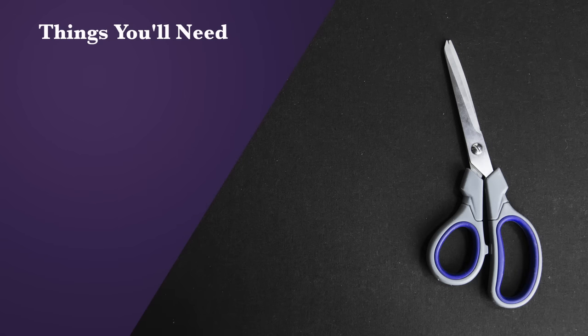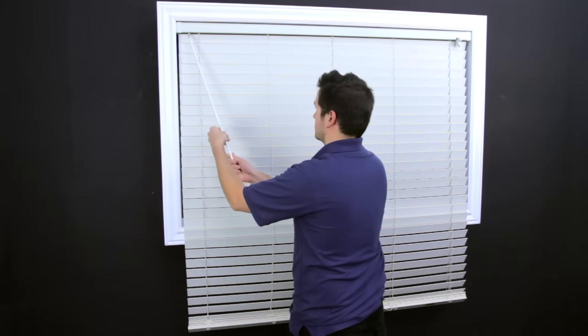The tool you'll need for this repair is a pair of scissors. Lower the blind all the way and open the slats.